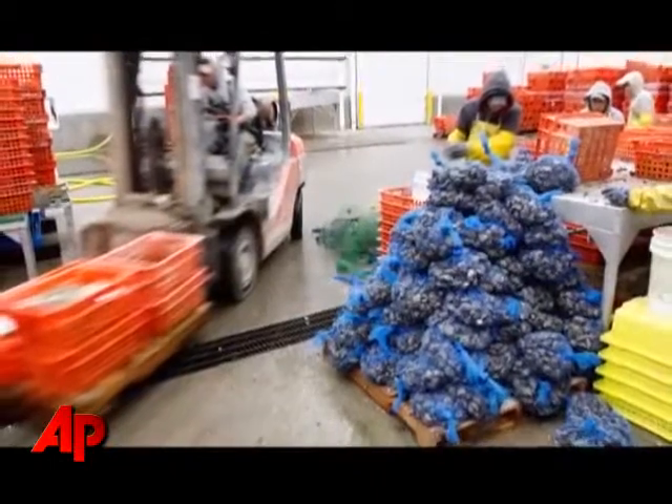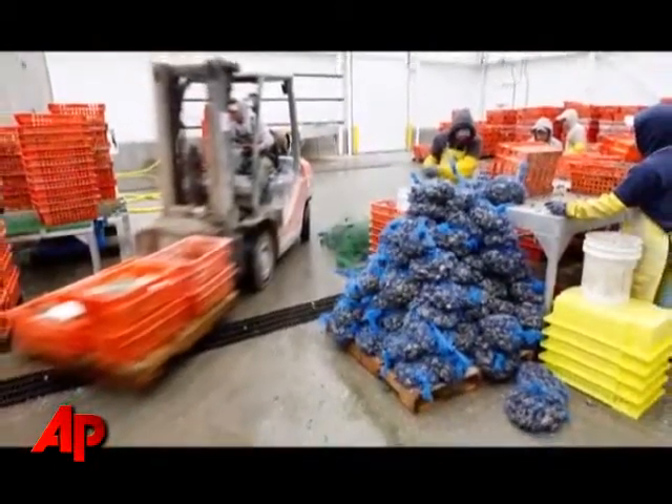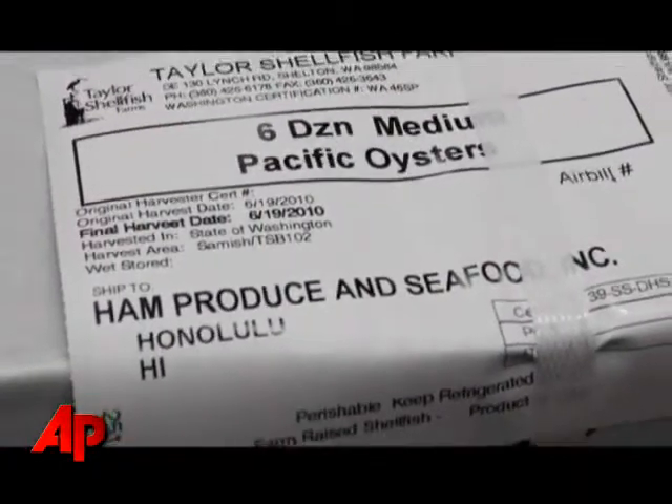We're also working with them trying to supply them oysters directly that they can then supply into their markets, so that we're not going direct to their markets. That way when they come back online they'll be able to get right back into business quickly.